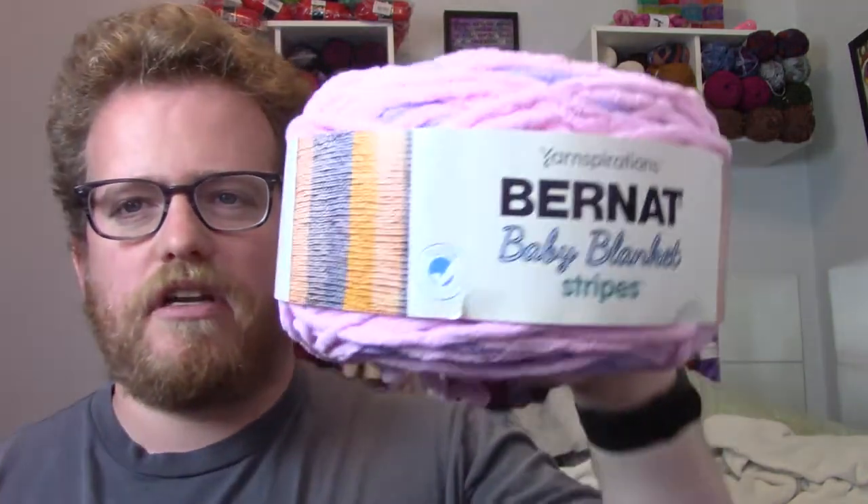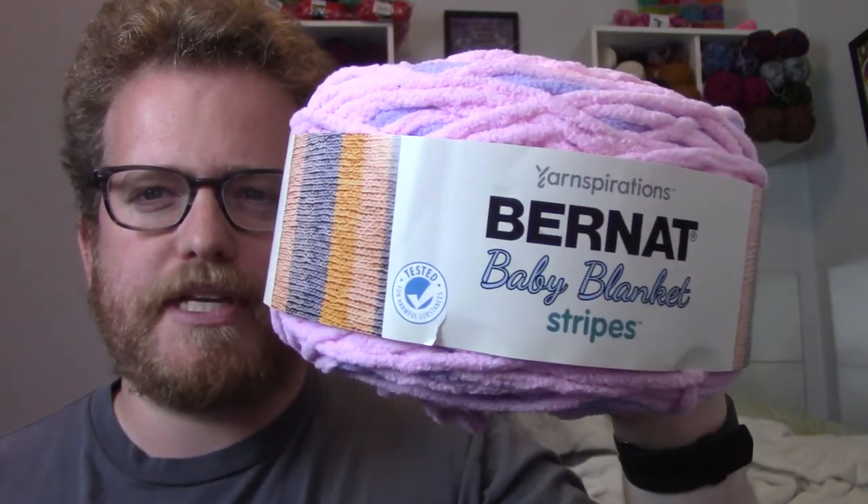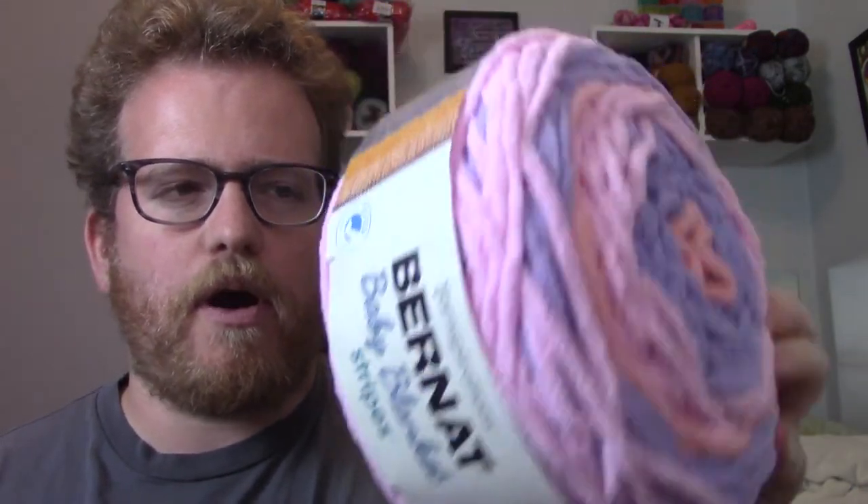So last week we went with some lace weight yarn. Now we're going to go to the opposite end with some super chunky baby blanket yarn. I'm going to put all the descriptions of it in the description below, so that way anyone interested can go check it out and take a look.